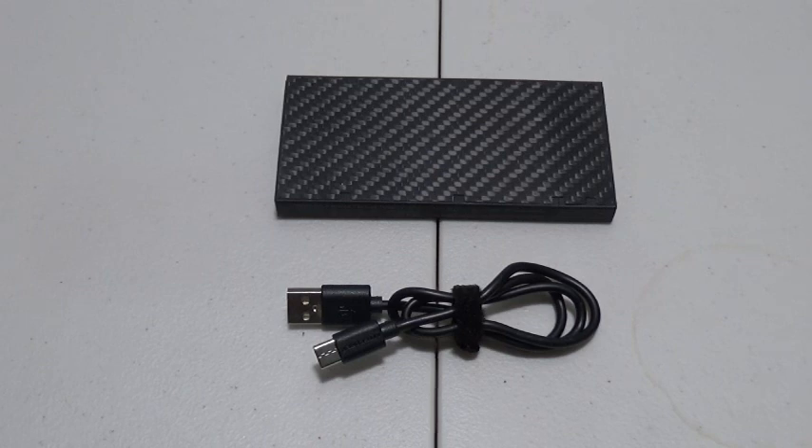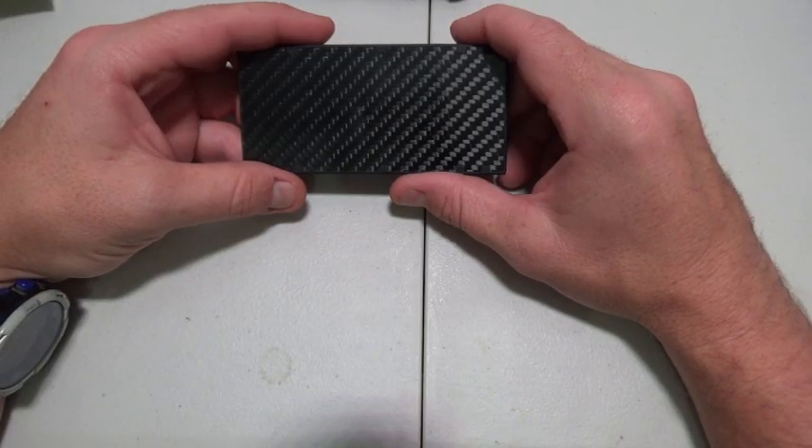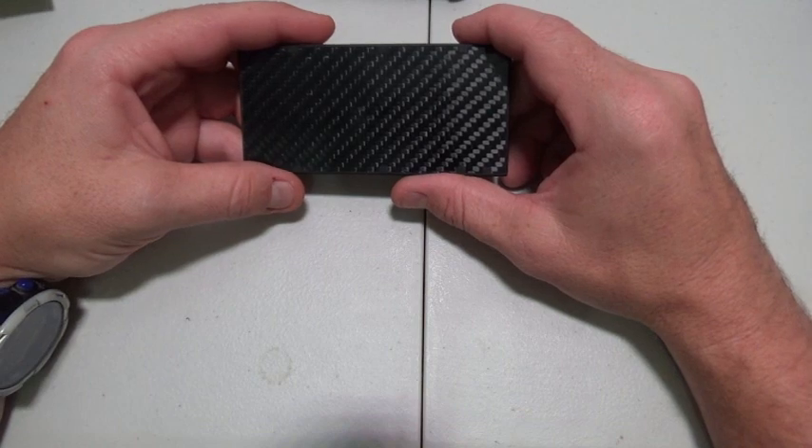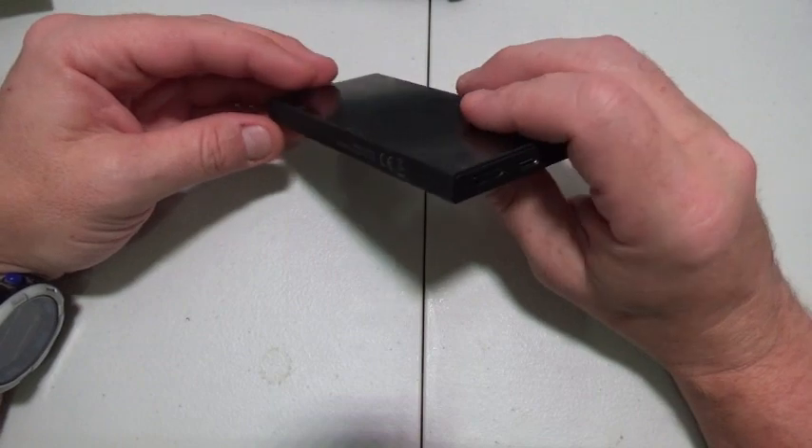Hey guys, Zend-Up here. Today we're going to be checking out the NB-10,000 Ultra Lightweight Energy Brick from Nitecore. Over the past few weeks I've been using this battery for everyday life and I have now come to my thoughts on it.